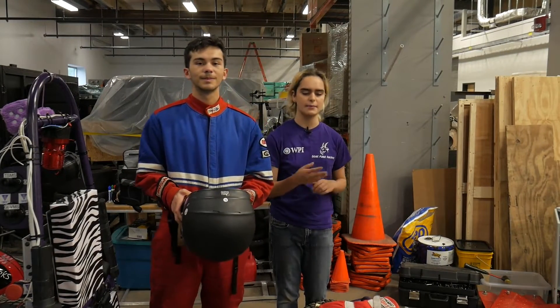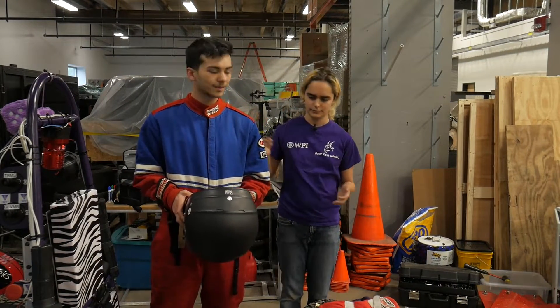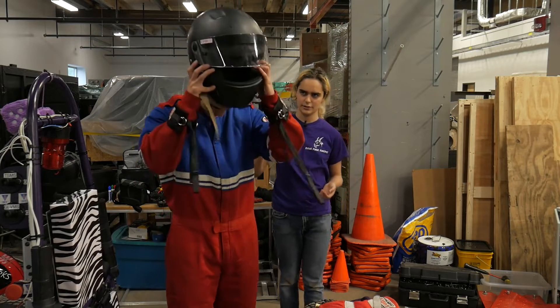We're going to teach you how to get in the car and make it ready to drive. We have Alex here, and Alex is going to show you how to put on a helmet.